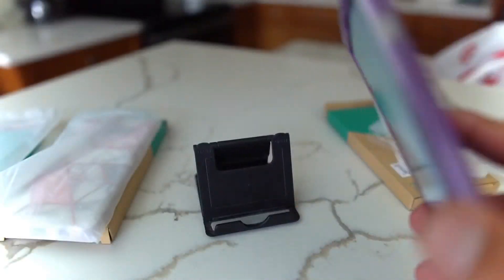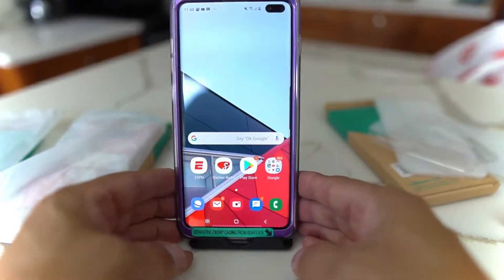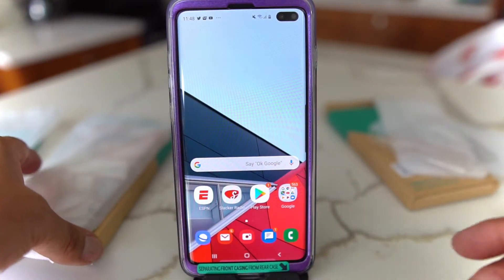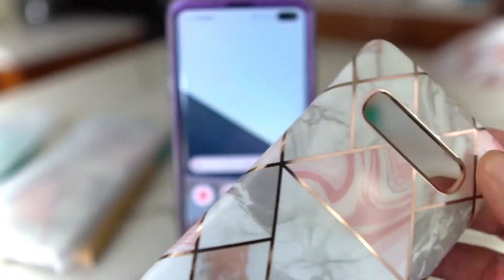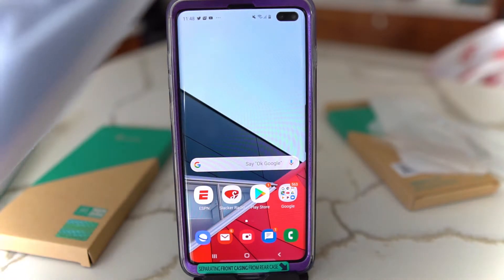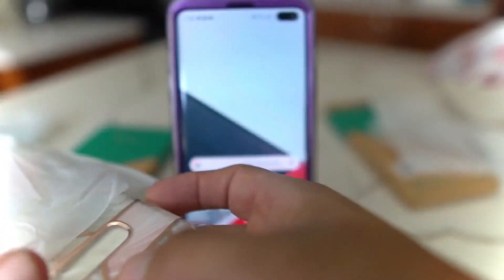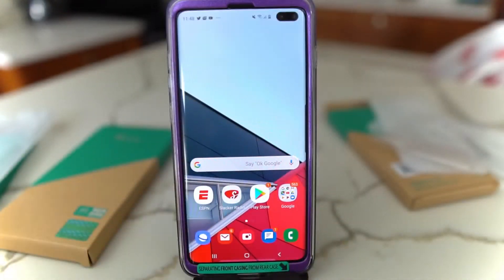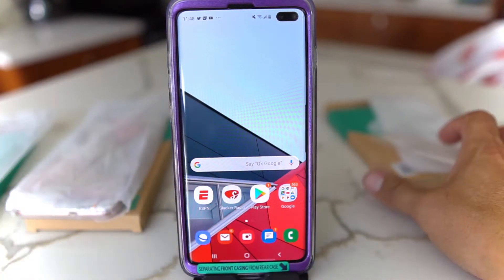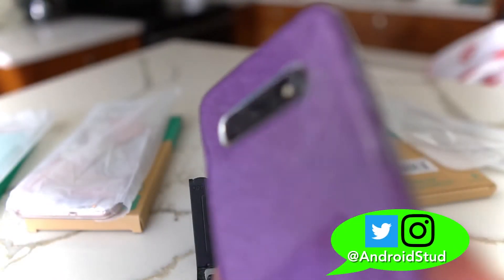These are some cases from iBlason if you're into that look. If you're a lady, these are really nice. You get good protection on the Cosmo; on the Cosmo Lite it's a little less protective, but still looks real nice. They got some cool colors — check the link in the description. These are the iBlason Cosmo Lite and Cosmo cases, really really nice.